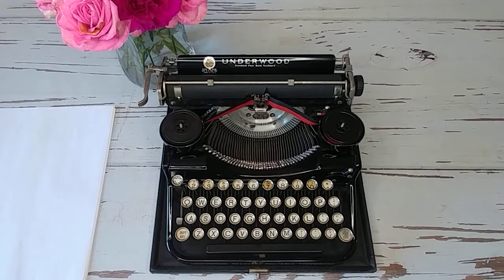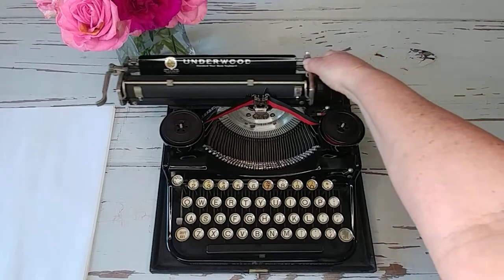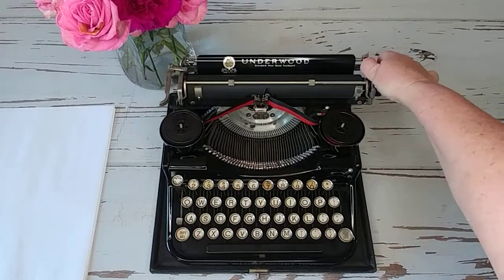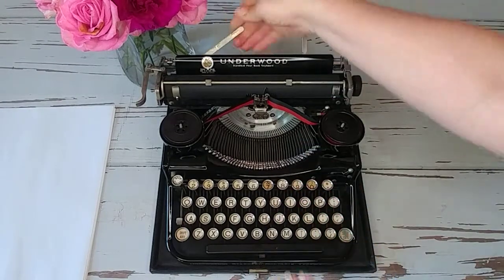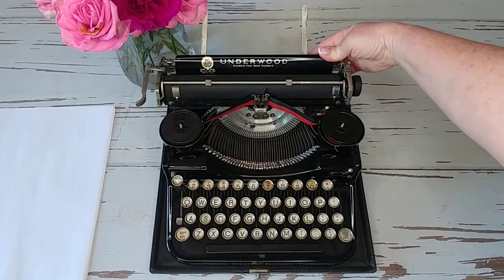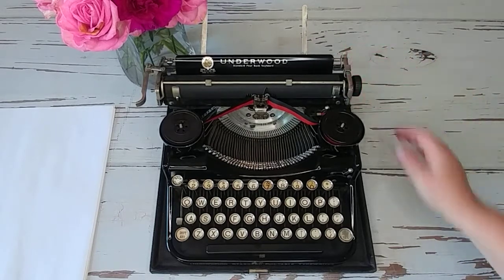Let's take a look at how to use one of these. Right here you just press down — that's your carriage release and it's only on the right side. That releases your carriage. Back here are your paper holders. And if you just press and drag you'll find your margins in the back as well.